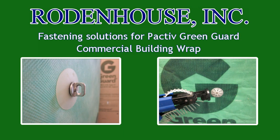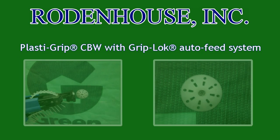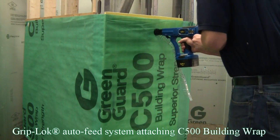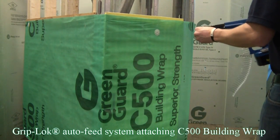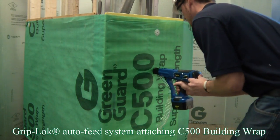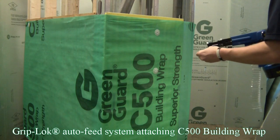In this video from Rodenhaus Incorporated, you will see the fastest approved method for attaching GreenGuard commercial building wrap. Here you can see our patent-pending Griplock nosecup adapter being utilized to install building wrap over exterior gypsum sheathing and into heavy gauge steel studs.